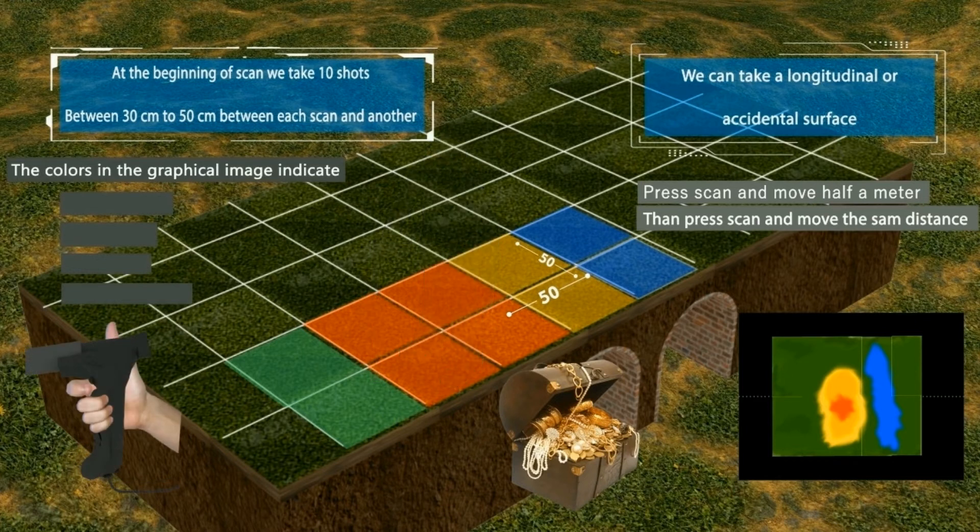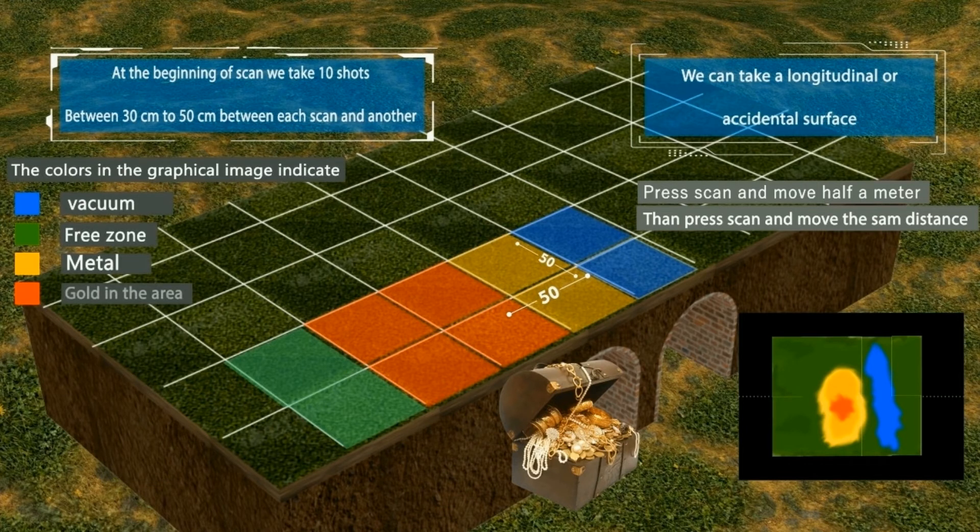The colors in the graphical image indicate: Blue — vacuum area. Green — free zone. Yellow — metal. Red — gold in the area.